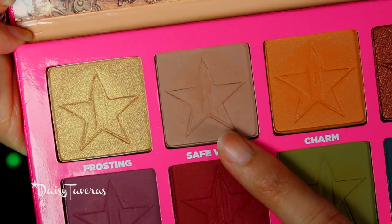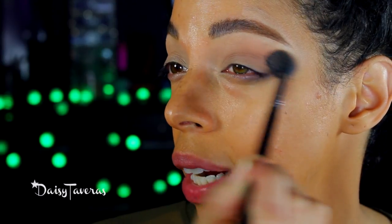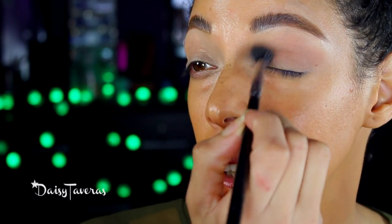So I'm going to use Safer. For this I'm going to use a nice fluffy blending brush — this is by Sigma, the E40. I concentrate this color right at the crease area and then bring it up a little bit higher. As you bring it up higher, you want to apply less pressure to your brush. The closer you hold the brush, the more color you deposit.